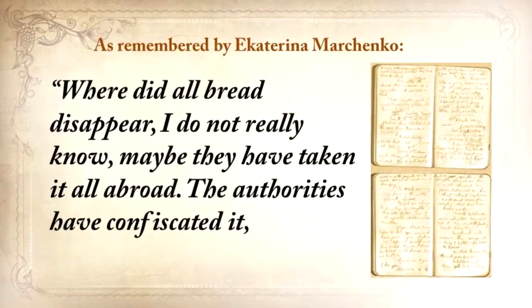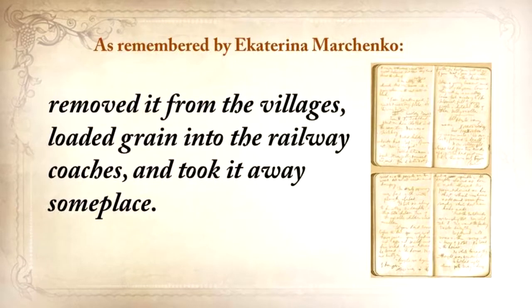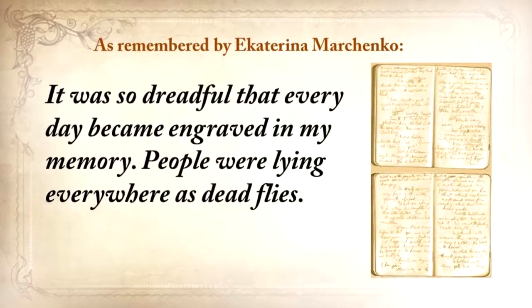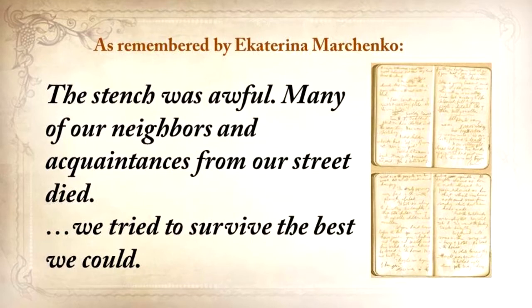Where did all the bread disappear? I did not really know. Maybe they've taken it all abroad. The authorities have confiscated it, removed it from the villages, loaded grain into the railway coaches, and took it away someplace. They've searched the houses and taken away everything, to the smallest thing. All the vegetable gardens, all the cellars were raked out, and everything was taken away. It was so dreadful that every day became engraved in my memory. People were lying everywhere as dead flies. The stench was awful. Many of our neighbors and acquaintances from our street died.